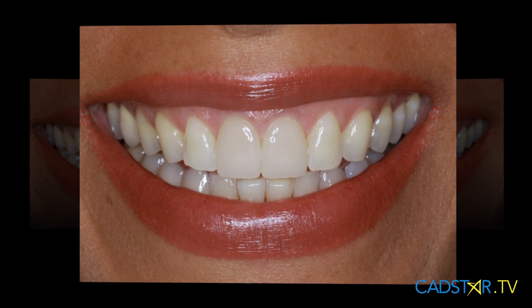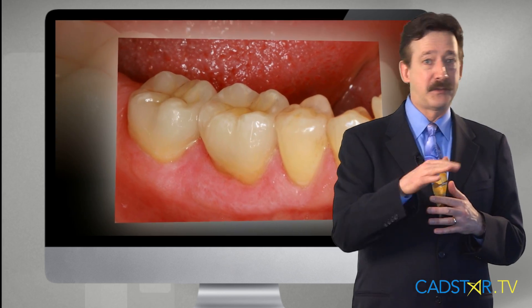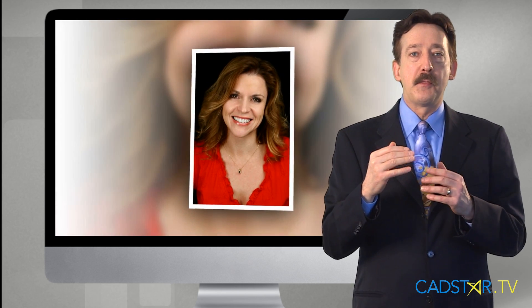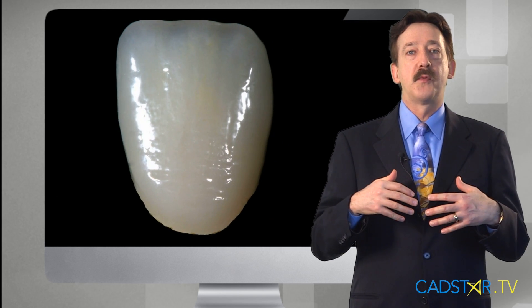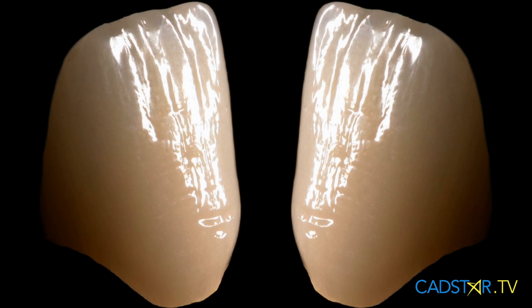When color matching, I'm looking to color match the incisal or cuspal one half. In other words, my primary color match zone to start with is not the cervical zone — we can blend that in later on. When matching the incisal or cuspal area, that is matching for brilliance. I'm looking for the proper transparency or opacity and proper value.